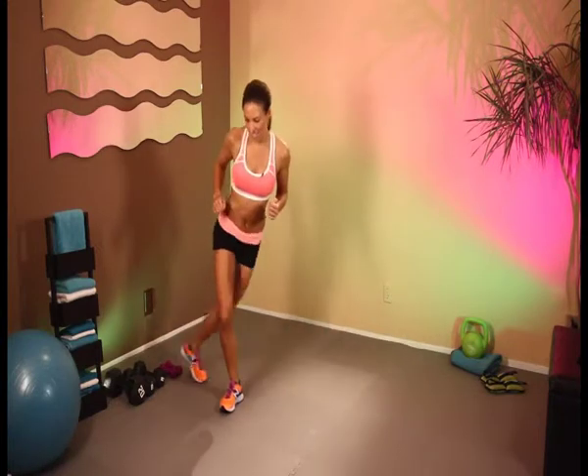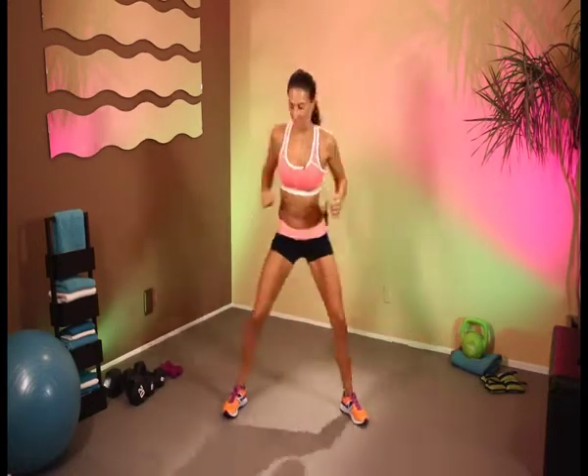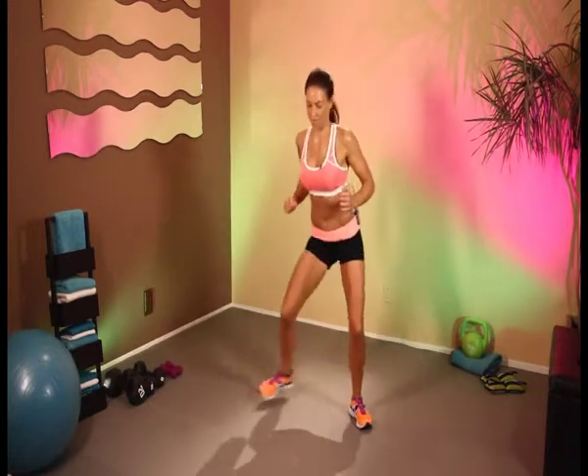We're going to come into some ice skaters. So we can either just do sidestepping, or if you want, try and bring that leg behind — as if you're a speed skater. Let's keep it going. You choose — either here, or bring that leg behind. You're doing great. That is 30 seconds down, 30 more seconds to go.